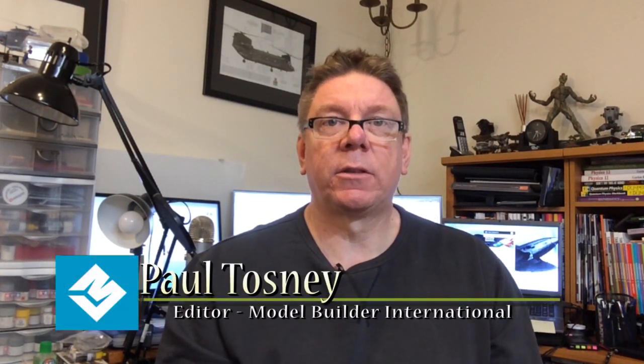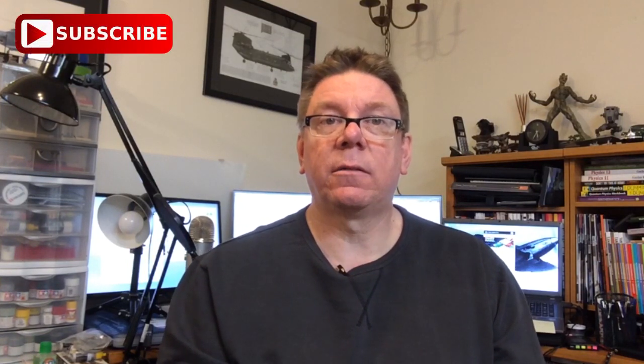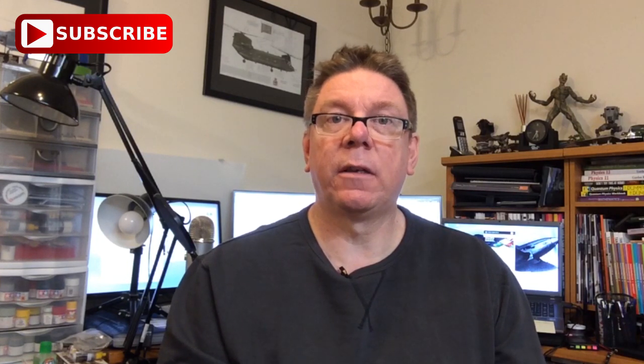Hi, it's Paul from Model Builder International. What we're going to look at today is a couple of bonsai kits from Platts. First, don't forget to subscribe to the channel so you get notified when we do new videos. We're going to make sure we get a video out every week.